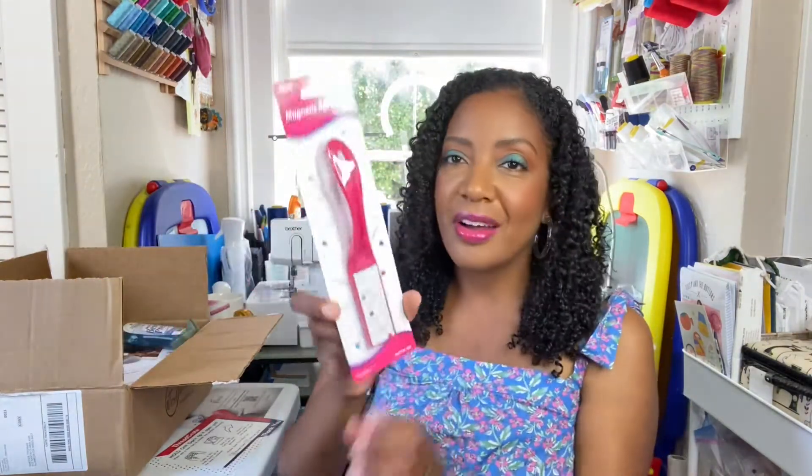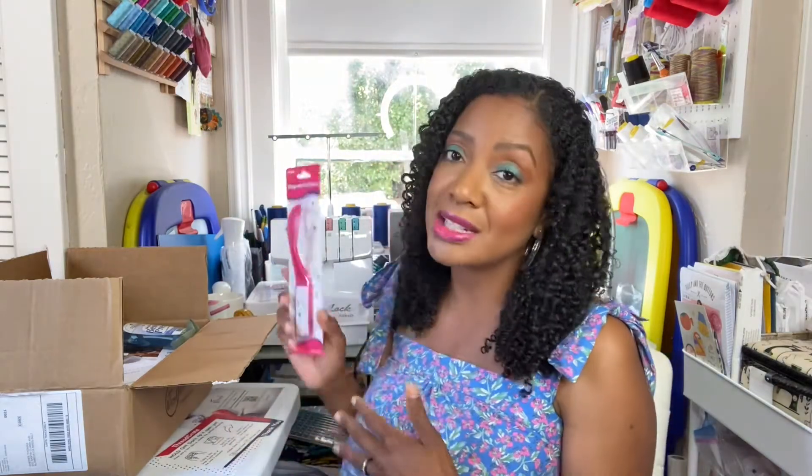The next thing in the box is amazing — it is a magnetic pin wand. If you sew in an area where other people are around, whether it's your dining room, kitchen, family room, or like me, the corner of a classroom, you're going to drop pins. The worst thing is if someone steps on one. Personally, when I finish a project I get on my hands and knees looking for every dropped pin. With this magnetic wand, you can sweep the area and it attracts those pins, making cleanup so much easier.